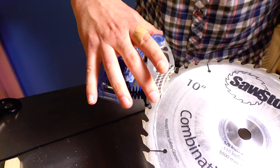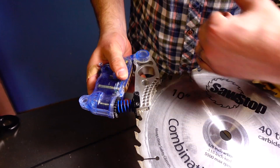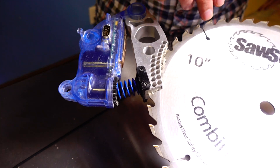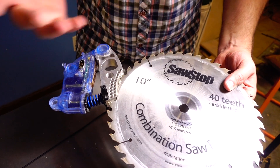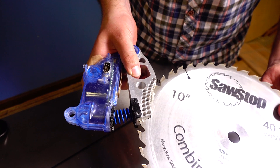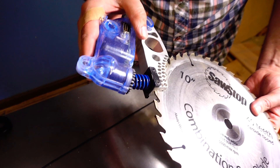So what you've got is the aluminum block here — this is what stops it, and it gets slammed into the rotating blade. It starts out connected, so when it detects flesh or it detects something conductive going through the blade, it slams the aluminum block into the blade and stops it pretty much instantaneously.